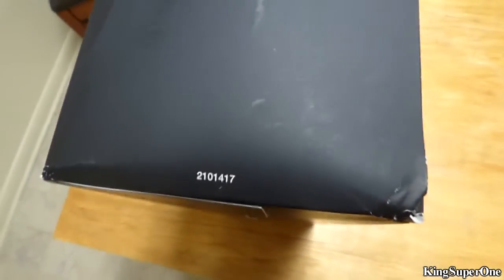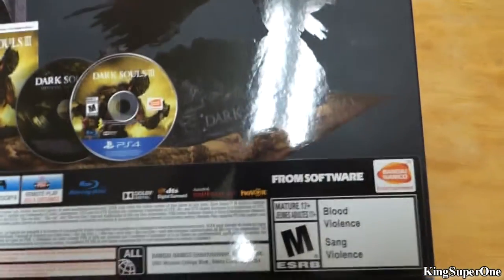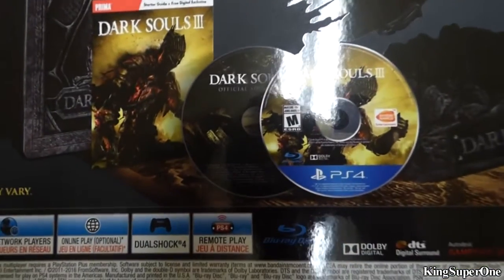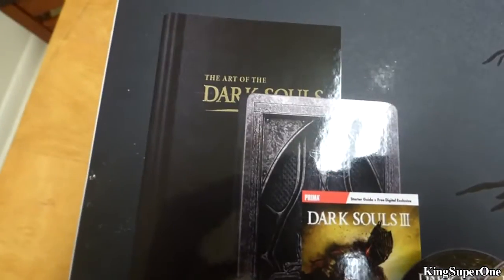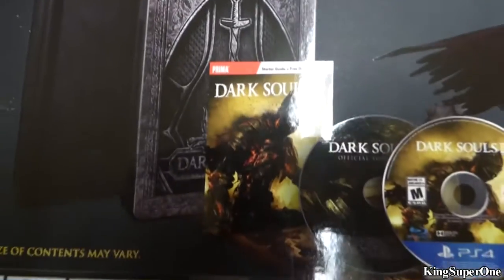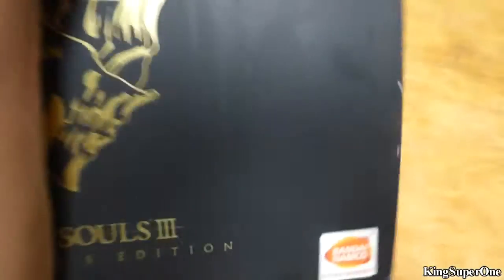Look at that. Alright, oh damn, we got this — this is what it comes with. We got the game, I don't know what that is. Wait, there's a book — oh, there's the art book, the steel book. I didn't really check what came with this, but okay, whatever.